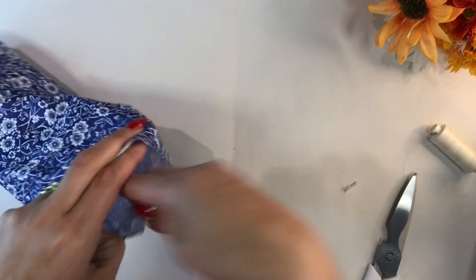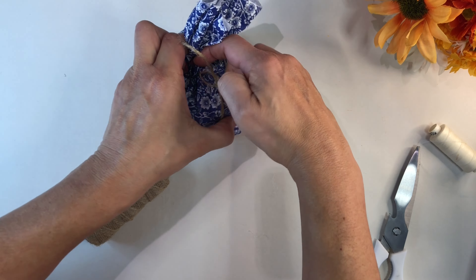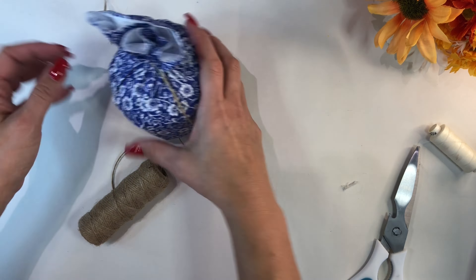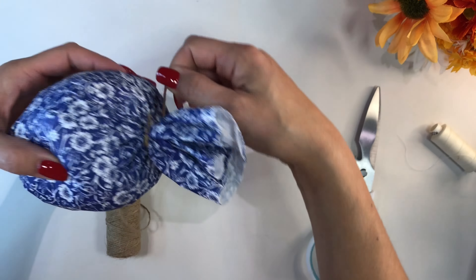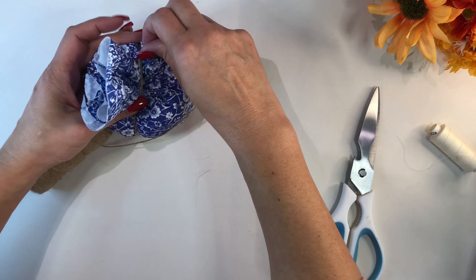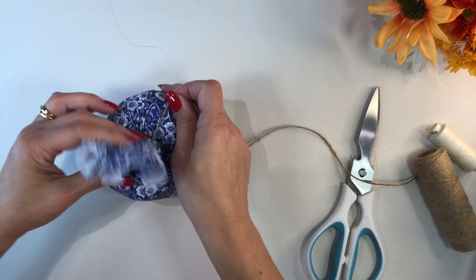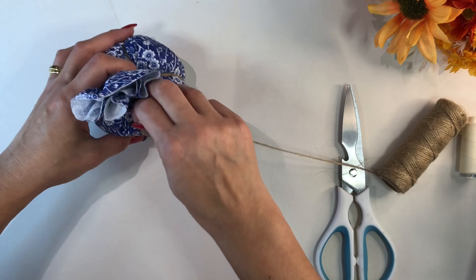Using some leftover pillow stuffing, just pop that inside the base of the pumpkin, then using jute twine wrap it around the top of the leftover napkin piece and create a knot. After the knot, wrap the jute twine around a couple more times and then start to twist it around the pumpkin to create that pumpkin form with the indents on the side.